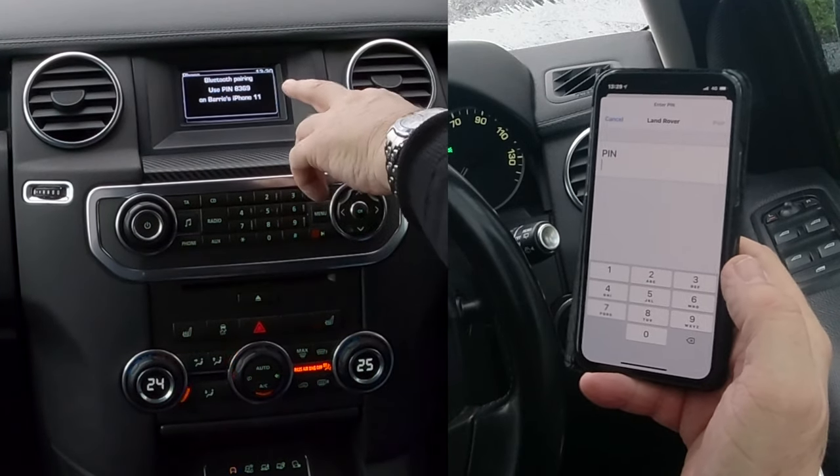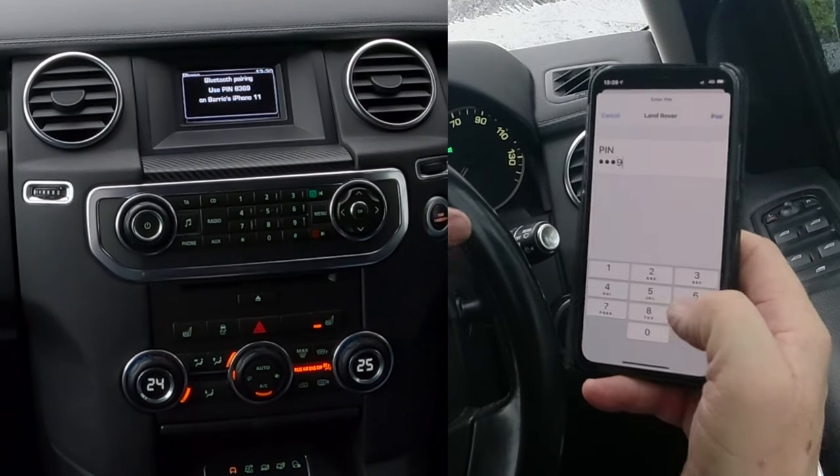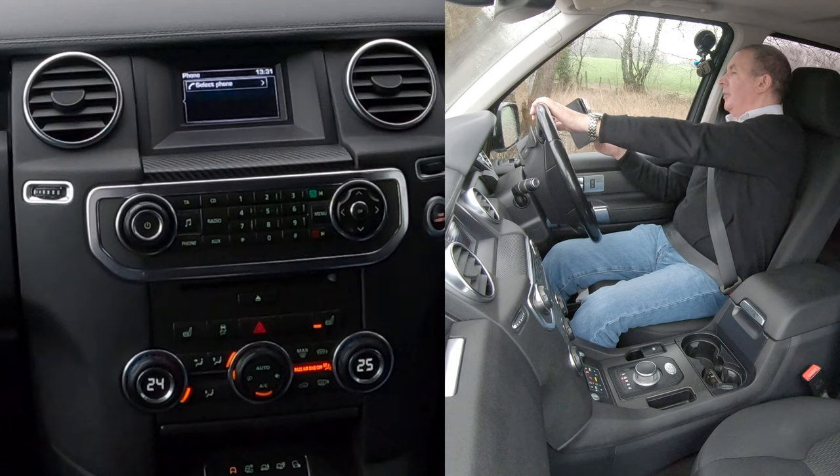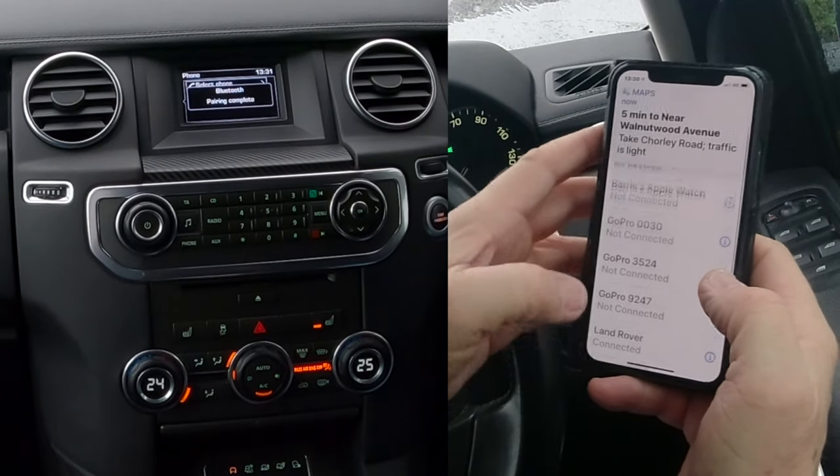Click Land Rover. Bluetooth pairing — use PIN 8369. Pair. Do you want your contacts and favorites to sync? I don't, but you will. That's it done.